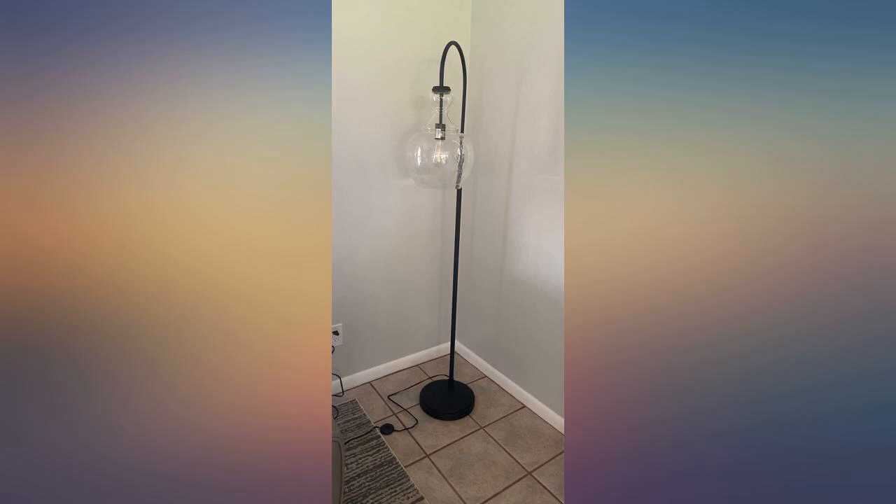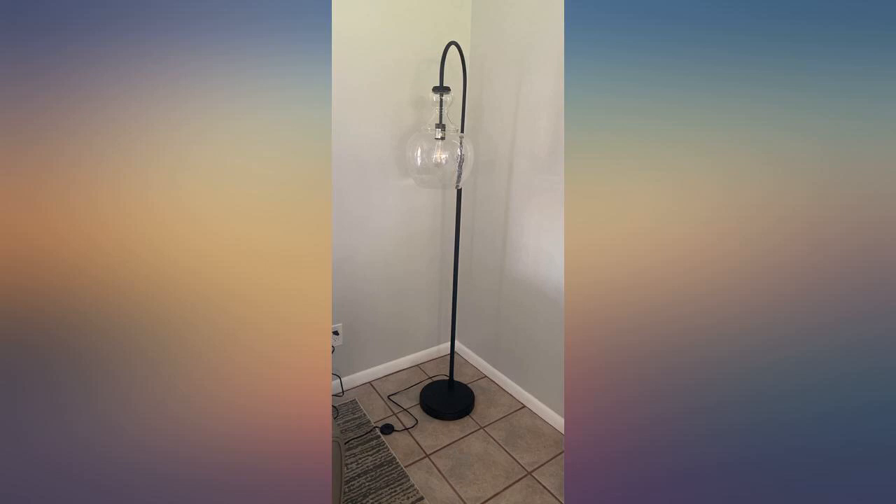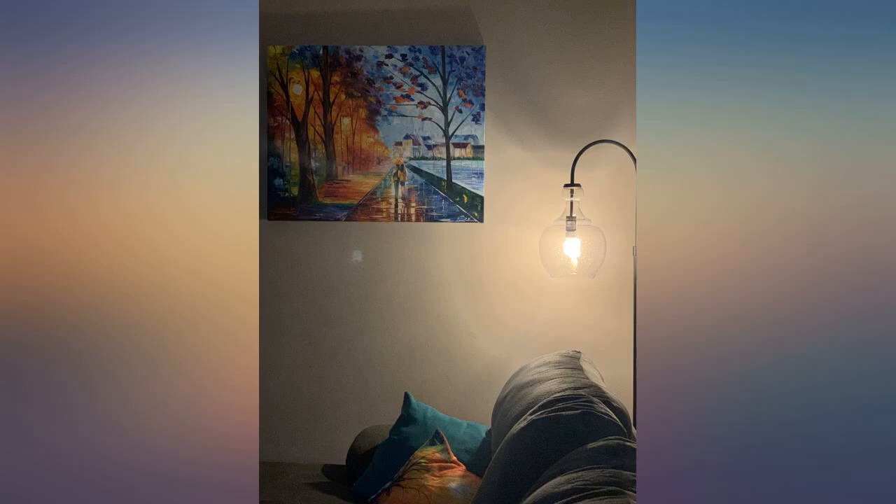Beautiful lamp and it brightened my living room. This lamp is so cool. I needed a floor lamp for the living room but didn't want a basic one. This one was perfect, unique and gives off the perfect amount of light. I used a vintage Edison type bulb and it looks great with the lamp. Love it and highly recommend.